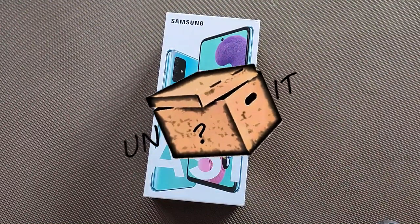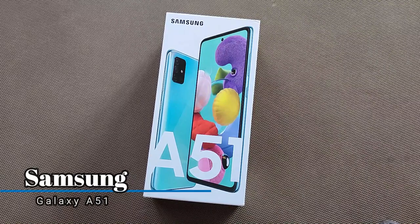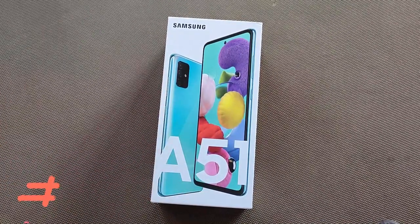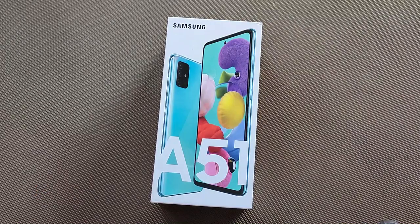Hello and welcome back to another episode of Unbox It. I am going to unbox the Samsung Galaxy A51. This is a very good phone if you want a non-Chinese phone under 20,000. This is a very good option and I will put the link in the description. So let's unbox it.